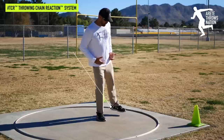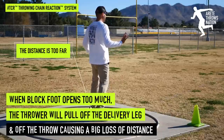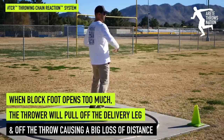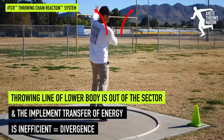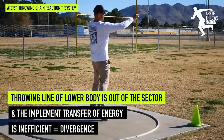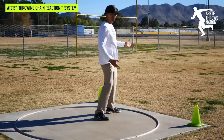If I go too far open, you'll notice I'm going to pull myself off my right and I'm going to have a hard time getting the delivery side through. What we're going to have is energy going out of the sector, and that implements a divergence of energies at the transfer point.